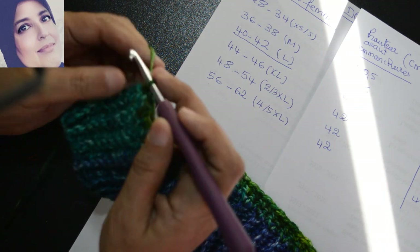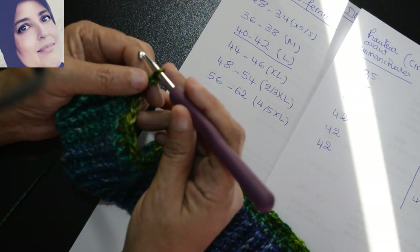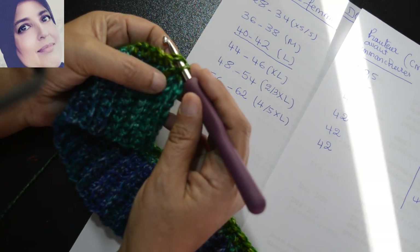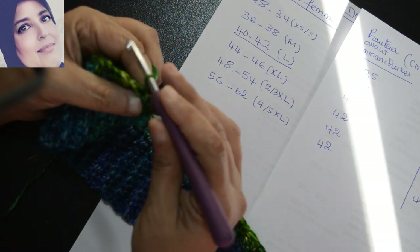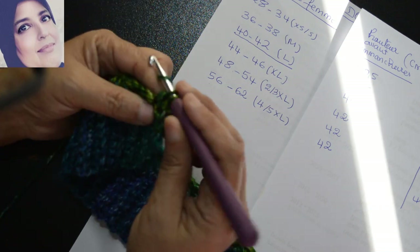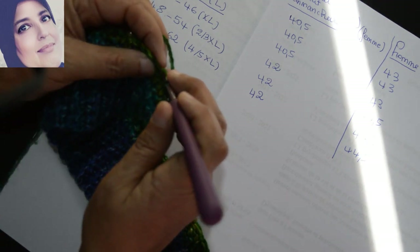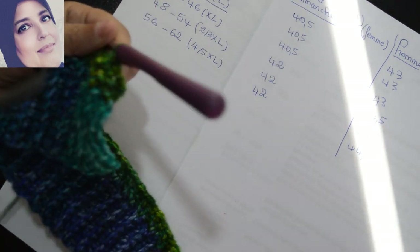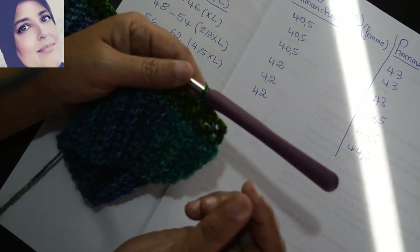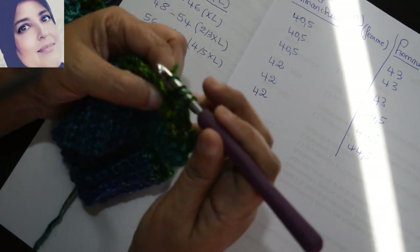Voilà, j'ai terminé mon premier rond — j'ai terminé par une maille serrée à la fin. Pour commencer le deuxième rond je vais faire trois mailles en l'air que je vais considérer comme une bride. Donc pour moi la première maille, je l'ai travaillée — je vais passer à la deuxième. J'avais une bride là et je vais faire une maille serrée. Sur la maille serrée que j'ai là je vais faire une bride.